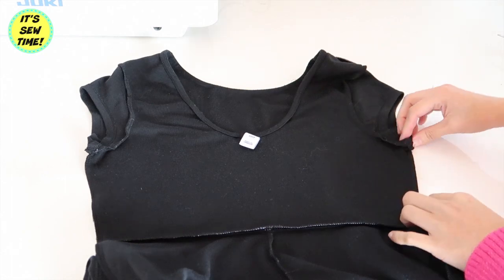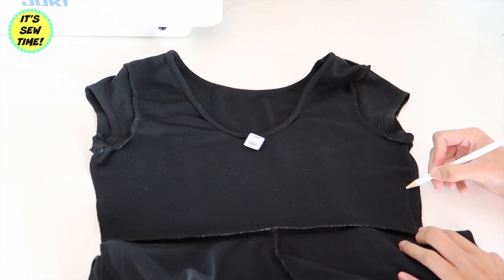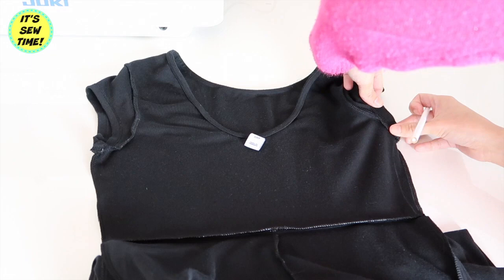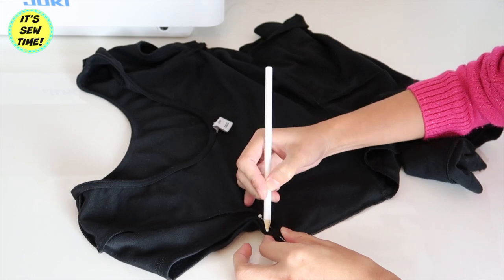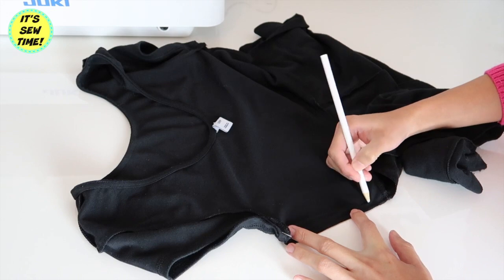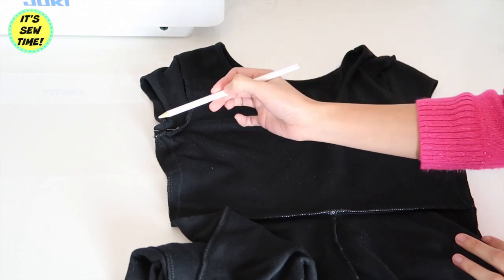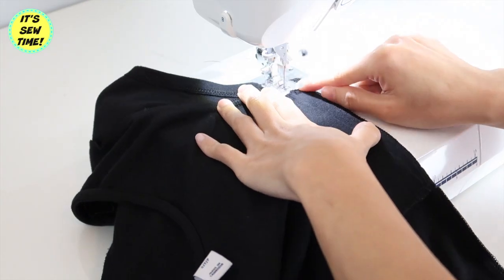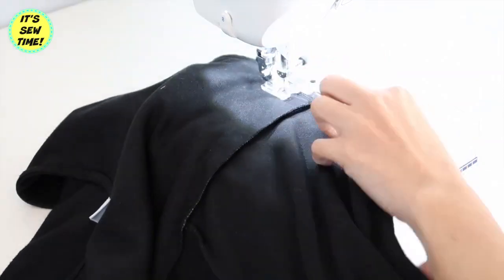I am also going to take in the sides of the dress because it's a little big on me. You can use this process on any dresses or any t-shirt that doesn't fit you right. Do the same on the other side, then sew it down, and as you reach the waistline, try to blend it into the original side seam.